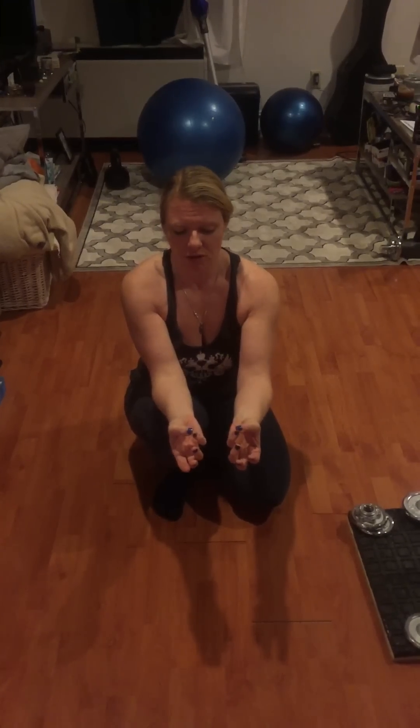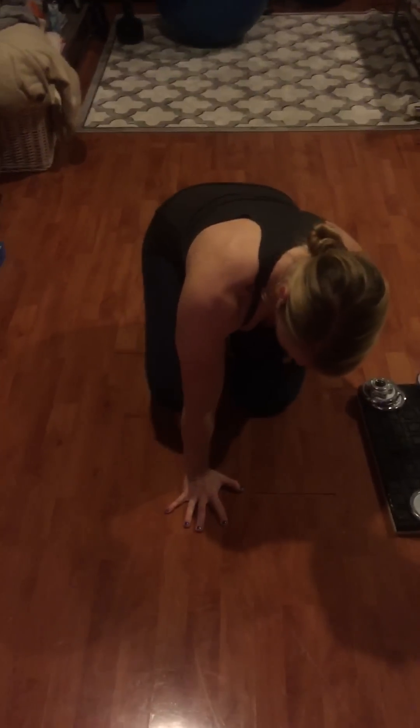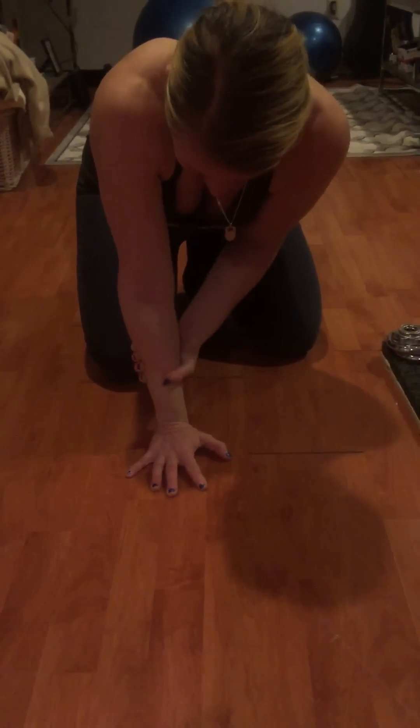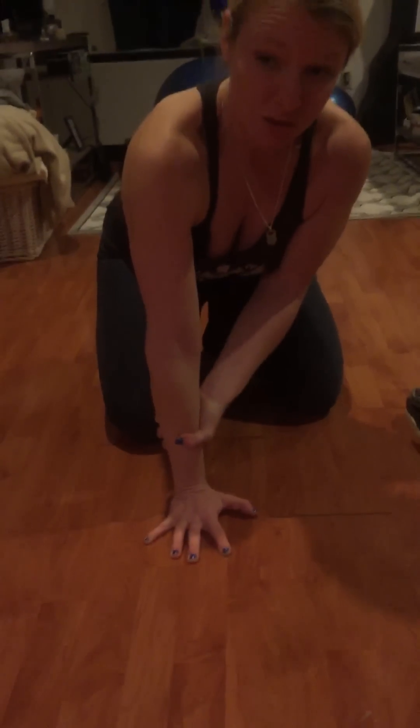If you're noticing that you're having a hard time keeping your pinky to your thumb in grip, if that is just not as powerful as the median nerve side — the index finger and third finger — if you're noticing not as much strength on the ulnar side, then this assessment might be for you. Also, if you put your hand down and flatten it and as you start to rotate into pronation, and you notice you can go to the ulnar side but it's more difficult to go to the radial side, then you might also need this correction.